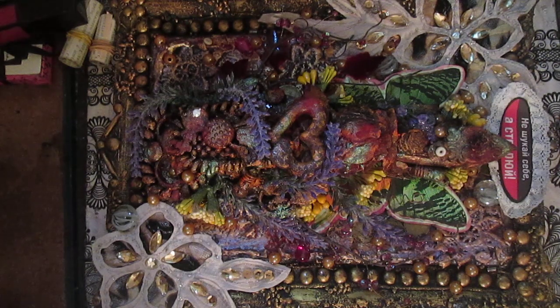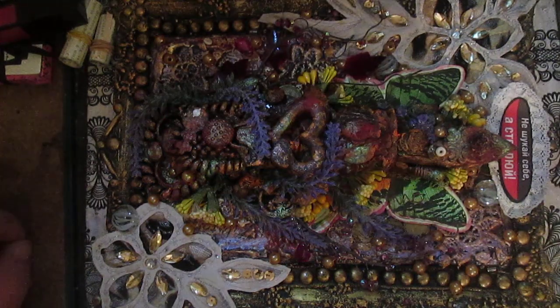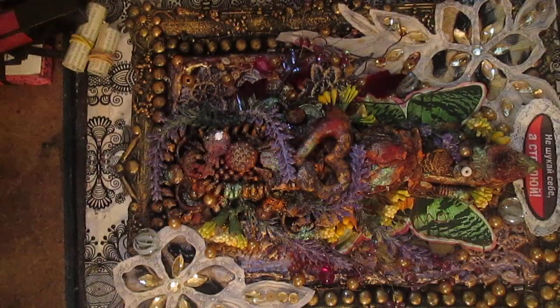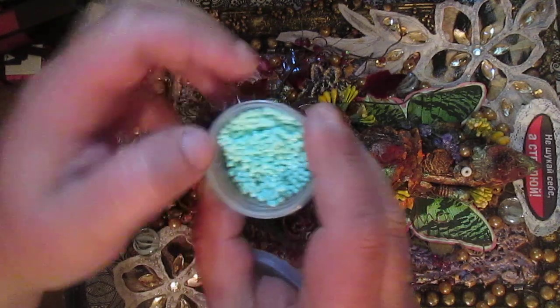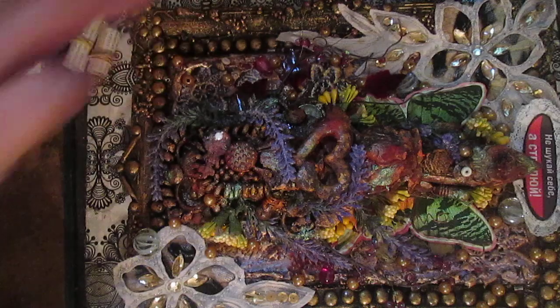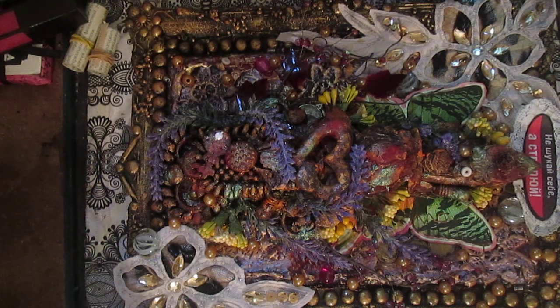You will also see on the frame this small texture — I used these small plastic balls mixed with texture paste and put onto my frame, which gave much more texture there.